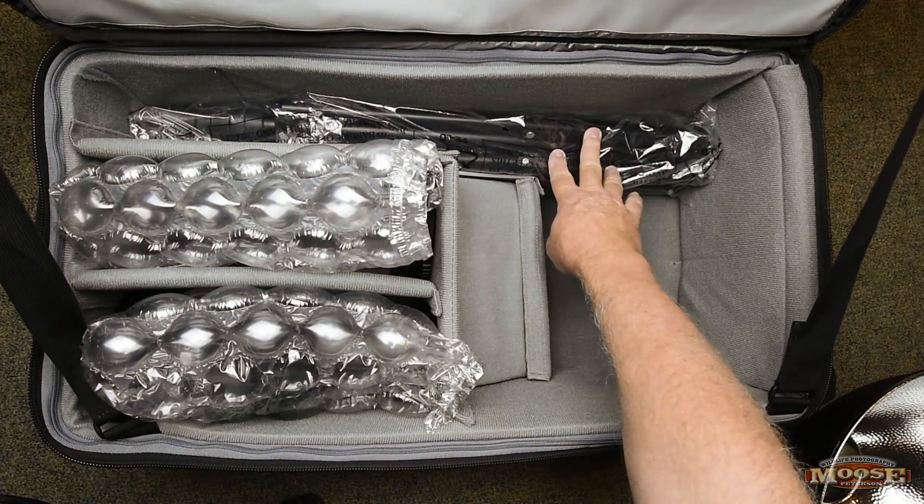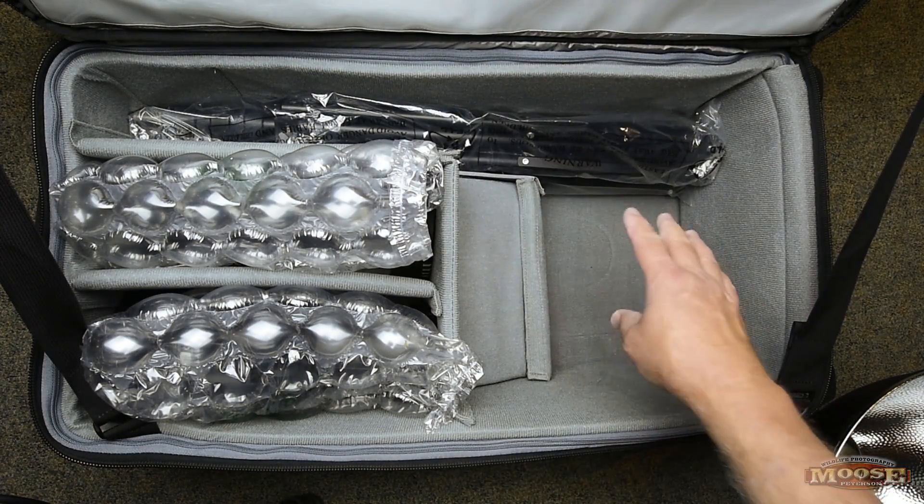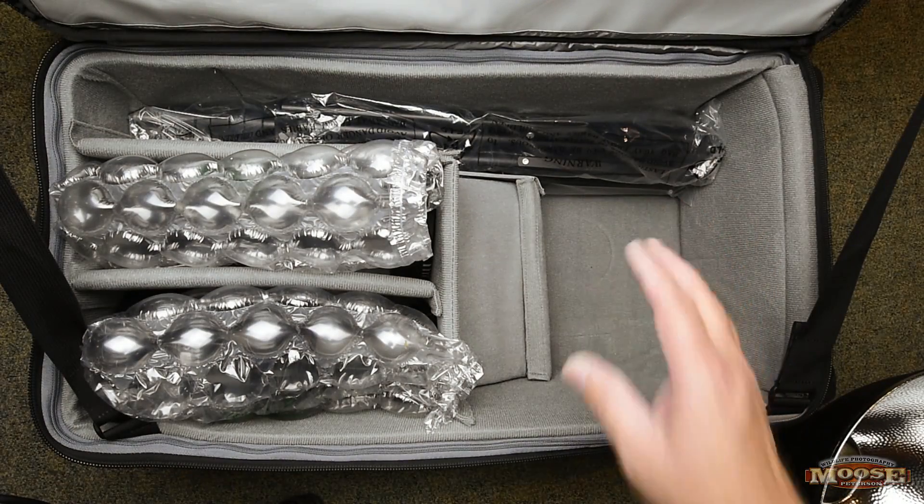I've got two of the Impact light stands. These are great because you can see they fit right in here, and they go to six point seven feet tall. So they're small, they're light — works perfect.